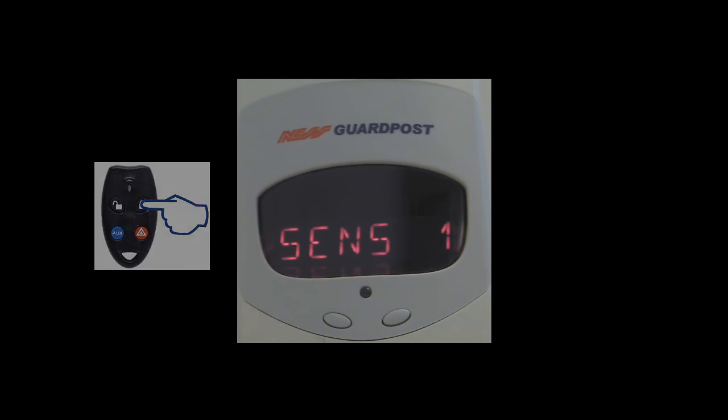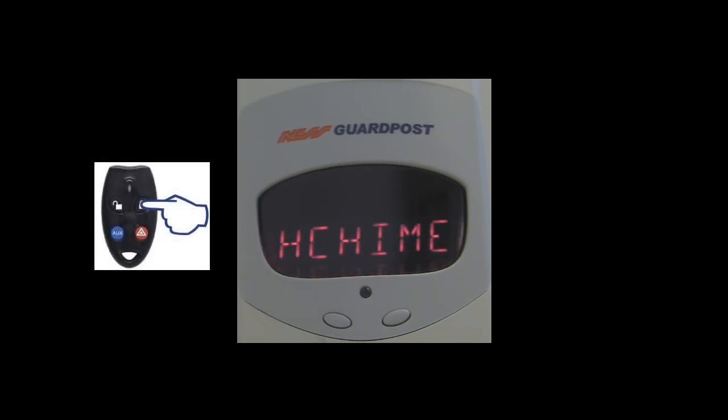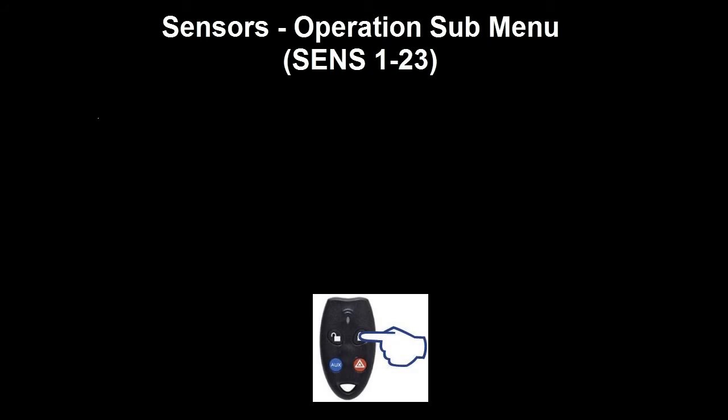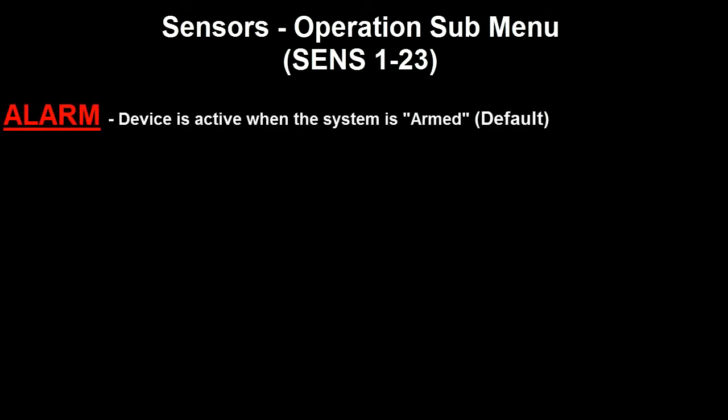We will now look at detection devices — whether it be a motion detector, door or window contact — and how they can operate within the system. Once we have learned a device in, we can press the ON button on the radio remote to take us into a sub-menu. Using the lock key, we can cycle through the various sub-menu options. Once a detection device has been learnt in, the first option we get is Alarm. If the detection device is programmed to Alarm, then it is active when the system is armed and inactive when the system is disarmed. This is the default setting.